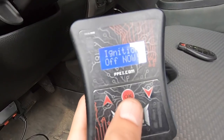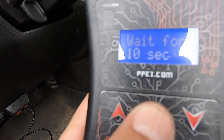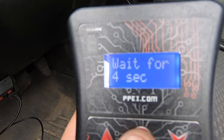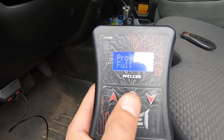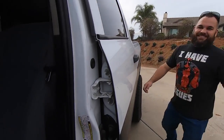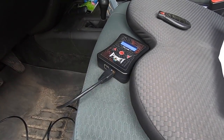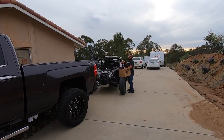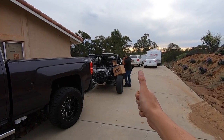The flash is done. It will tell you to turn ignition off — turn ignition off, hit OK, and wait 10 seconds. There you go, it is done being programmed. Now we're going to install the switch. Dan has finally arrived — better late than never.